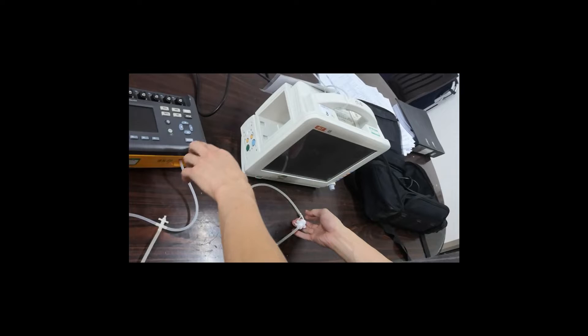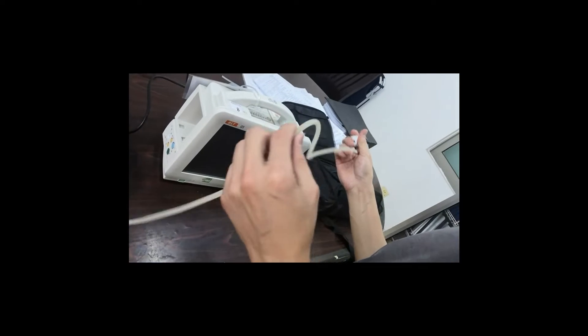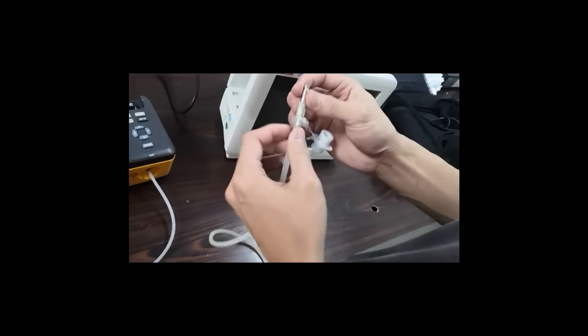Now we're going to place the NIBP for the facial monitor. The first one we should have the 3-way: one connects to the NIBP cuff, one connects to the simulator, and one connects to the patient monitor.